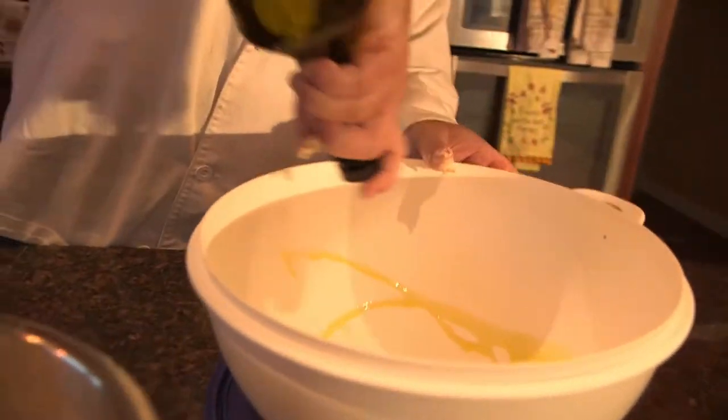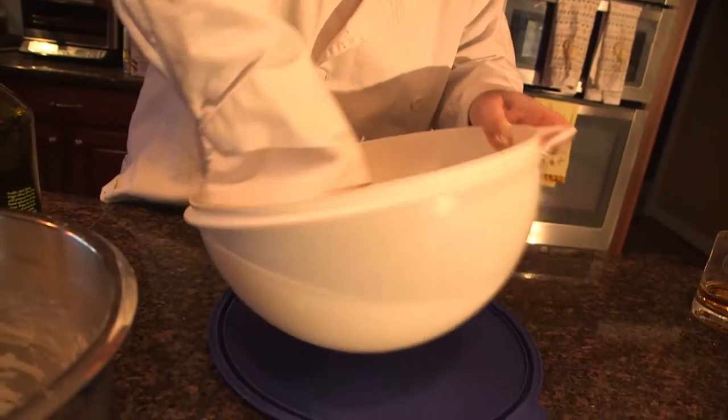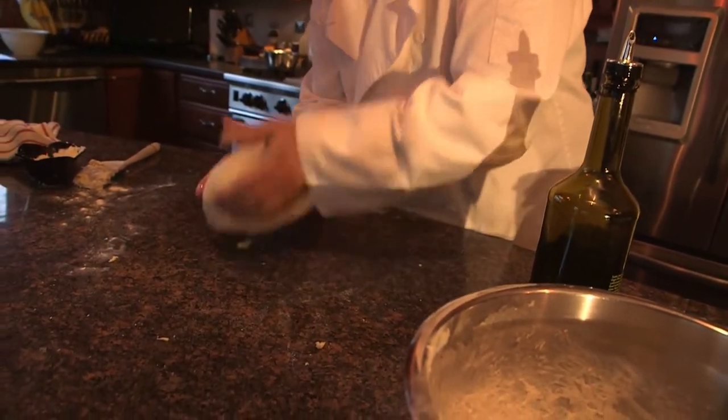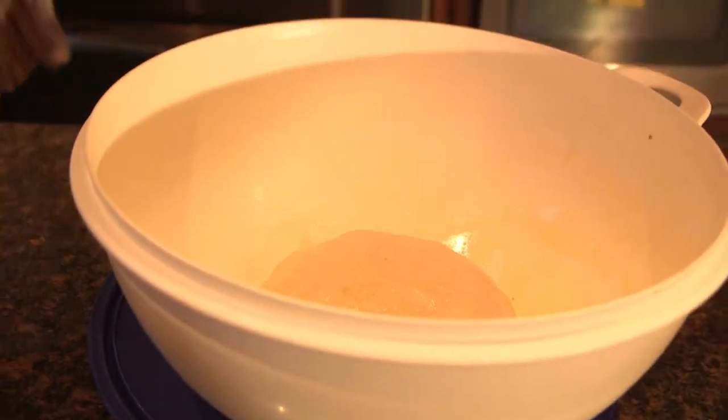Come on, follow me. Oil in the bowl - take your hands, run it around a little bit. What you don't want to do - you want to prevent it from sticking when you try to get it out. Just make sure you've got it all over nice and good, and then put a little bit over the top of it, bring it in, and cover it up.